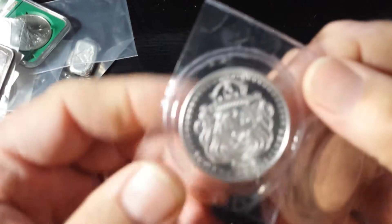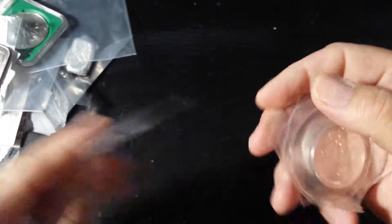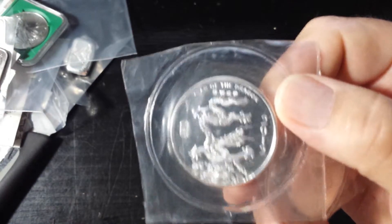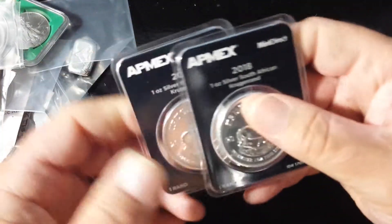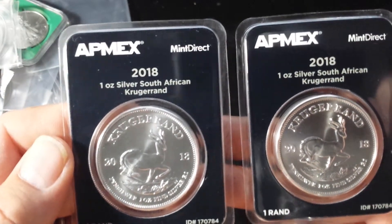Hold your horses, because I got a Scottsdale stacker round. Everybody has seen them before. And a couple — I got this from my coin shop, my favorite coin shop, or one of my favorite coin shops. These are the 2012 Year of the Dragon one-ounce rounds; I got a couple of those.